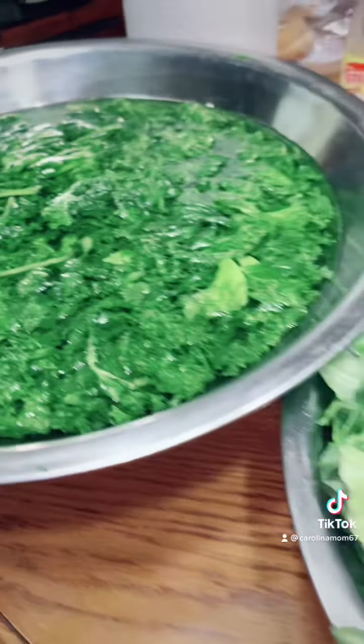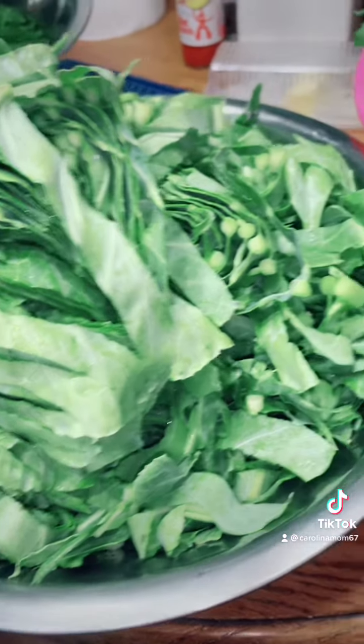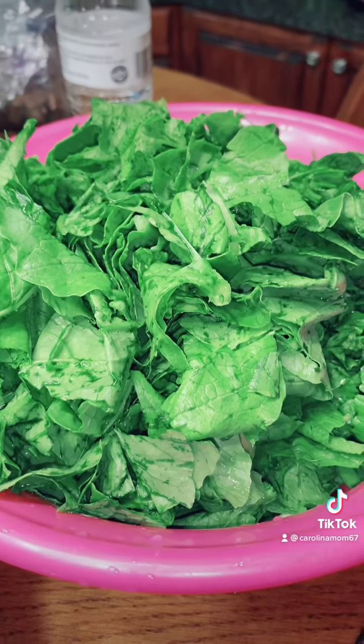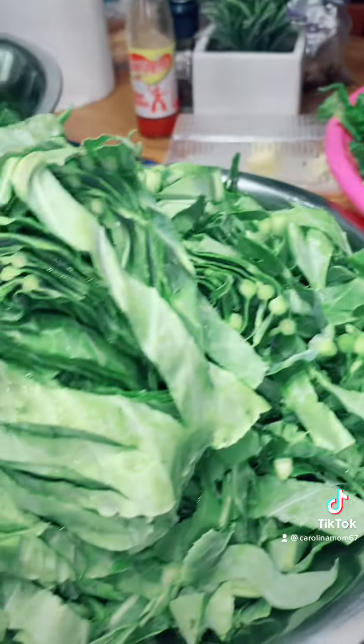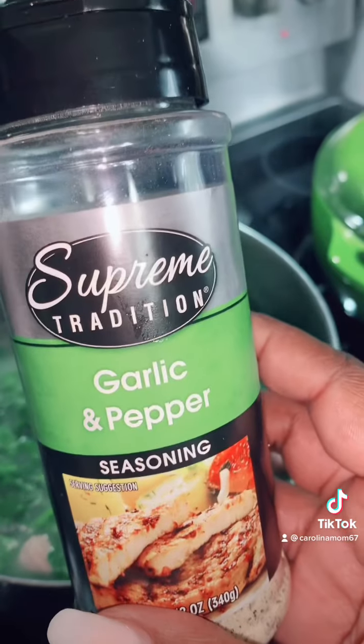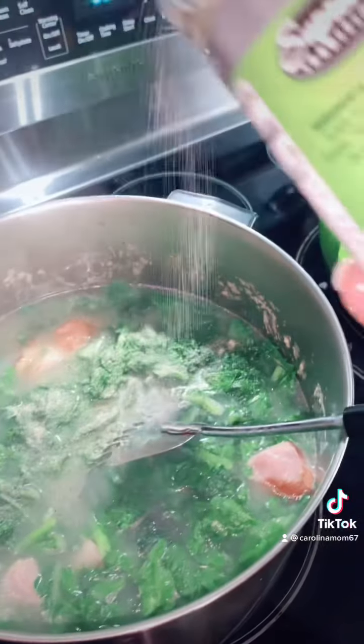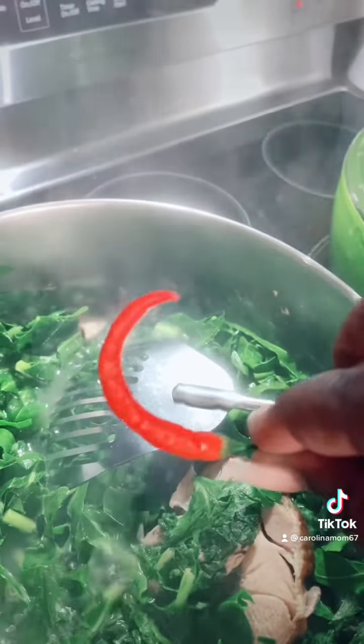There's those mustard greens I was telling you about. Collard greens all chopped up, and the turnip greens are chopped up ready to go in that pot — yes, all three. If you never tried all three together, you need to try it. There's some garlic pepper that I purchased out the Dollar Tree — you need to get you some.